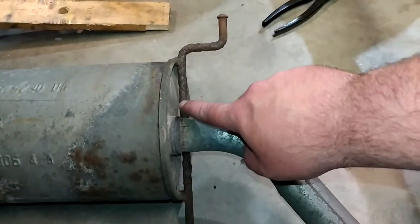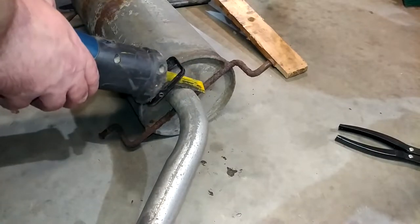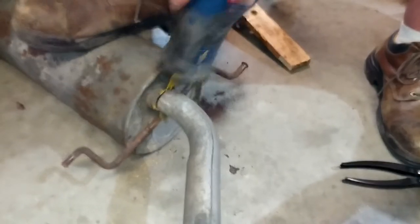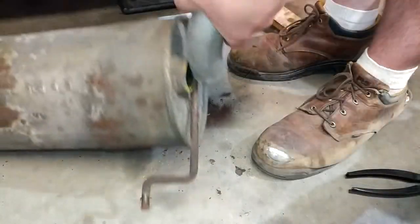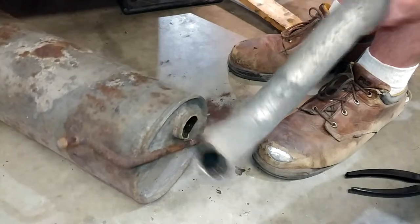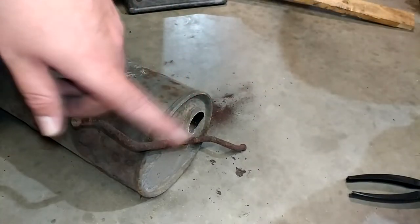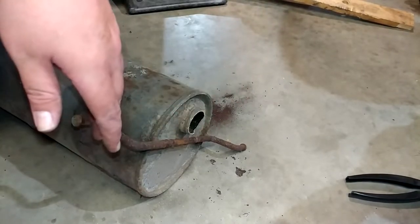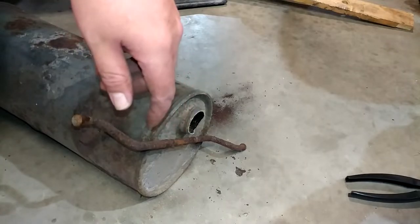I'm going to get as close to this factory weld on the tailpipe as I can with the Sawzall and just lop her out of there. I'm pretty proud of how the old Ryobi is performing with the cheapest and shortest Sawzall blade I could find — there is a review of this thing coming soon. Hopefully with just a little bit of cleanup there, we can save ourselves about 20 bucks and just recycle this tailpipe. My next mission is going to be to get back under the car and get the rest of the old system out of there, then try and jimmy that flange loose, which might be a big deal.